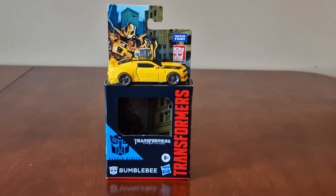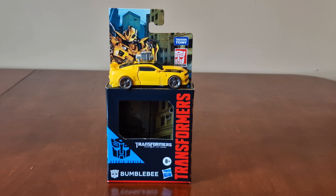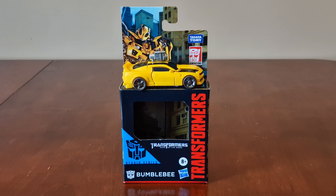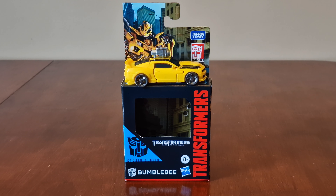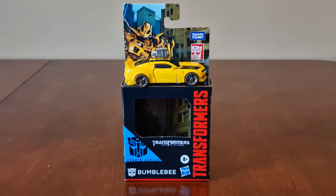It's cool to get this core class figure so soon. With it being core class, it's a very basic transformer. Anyway, thanks for watching guys — don't forget to like, subscribe, share any videos, drop a comment. I will see you again soon.